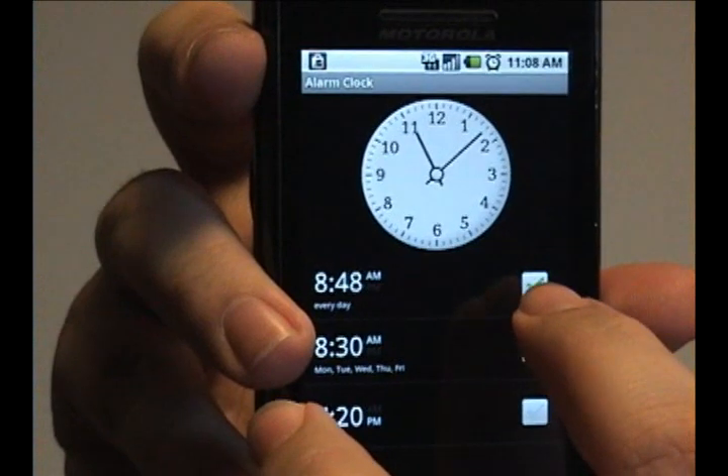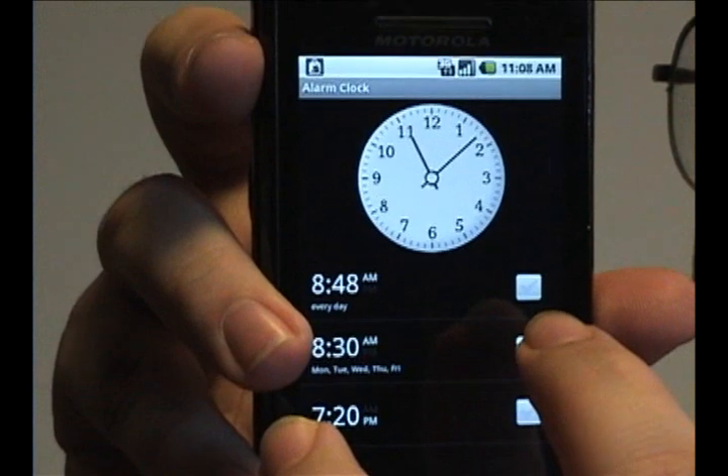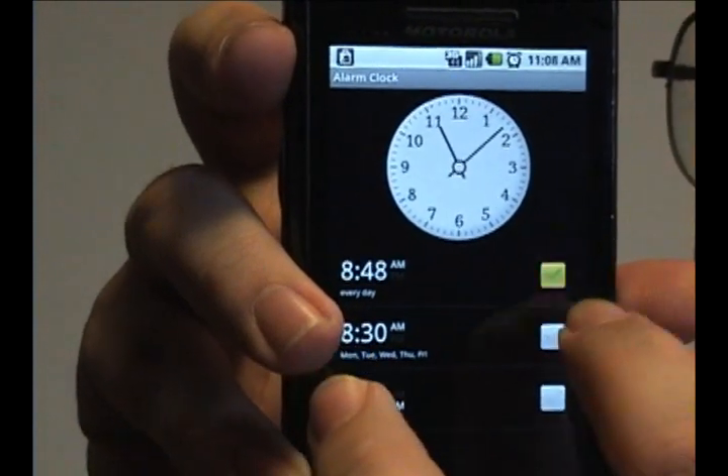This check mark over here shows whether or not the alarm will go off. To turn off the alarm, uncheck the check mark. To turn it back on, check it again.